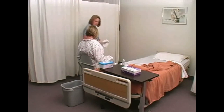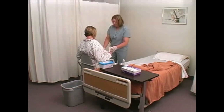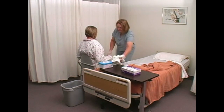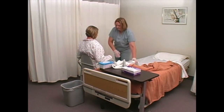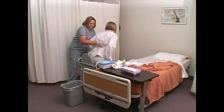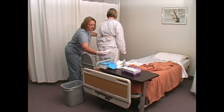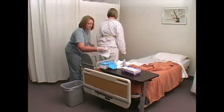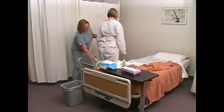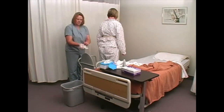Assist the person with hand hygiene. Provide perineal anal care, cleaning from the urinary meatus to anus. Make sure person is safe, then remove gloves and decontaminate hands.